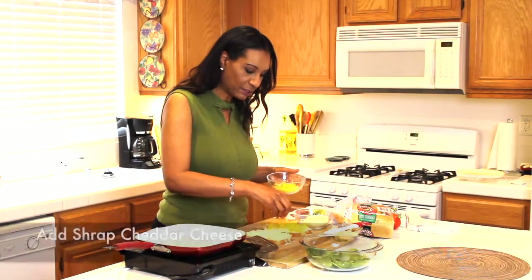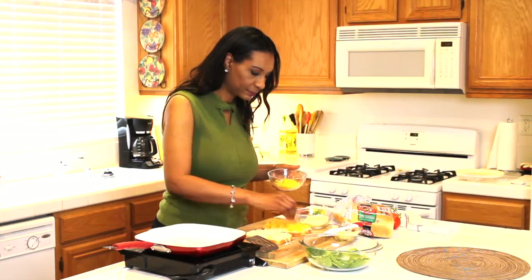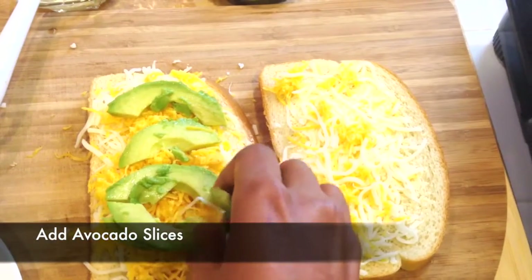Now I'm adding the sharp cheddar, and again, you can use as much as you like. Next I'm adding some slices of buttery, creamy avocados.